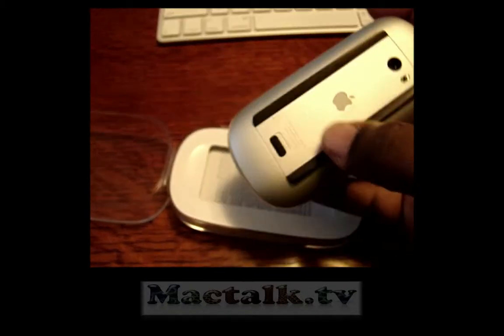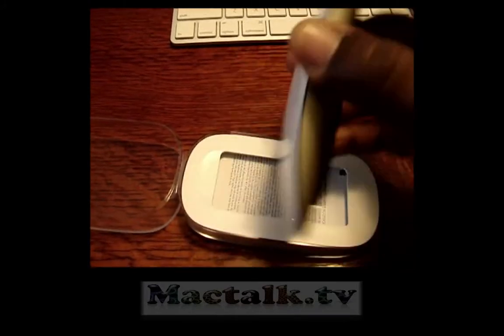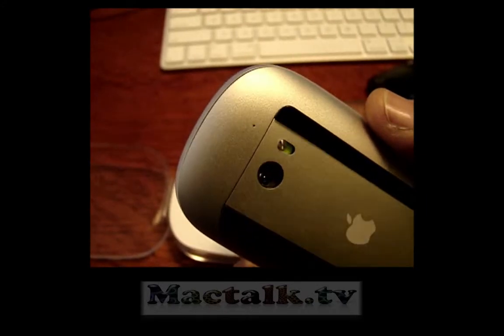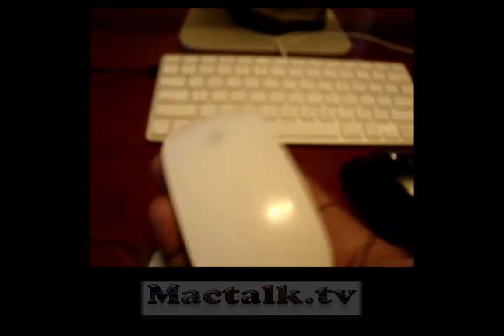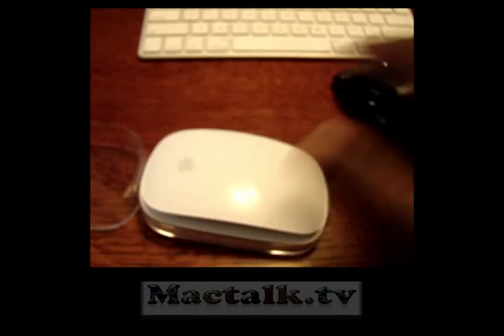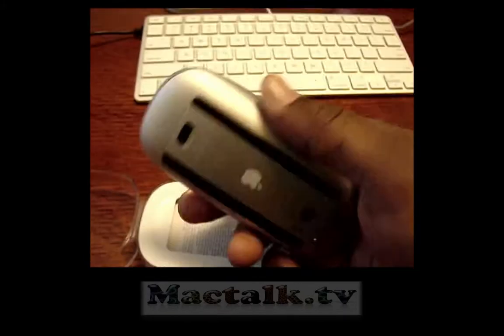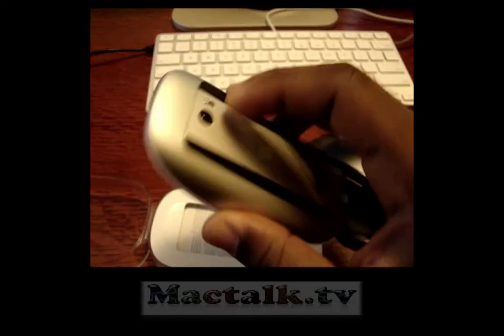Alright, it comes with the batteries already in it. It's already been paired to my Mac. Let you guys see exactly how this thing looks — man, this is a sleek-looking mouse. It's got a nice weight to it, though it's a lot lighter than the Resolution mouse. Apple always makes some sleek designs. The bottom is aluminum and it comes with two Energizer batteries.